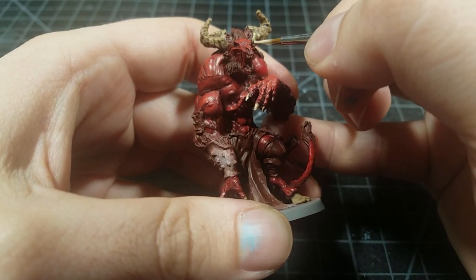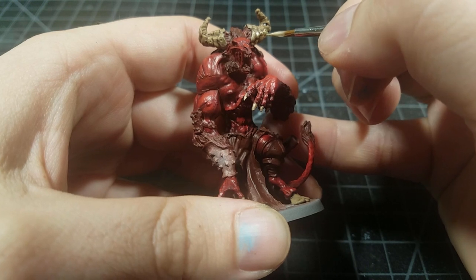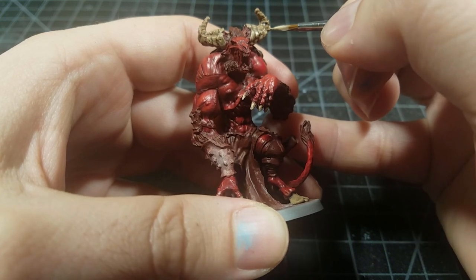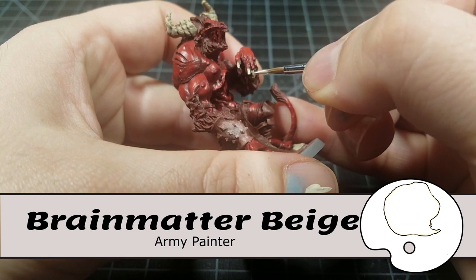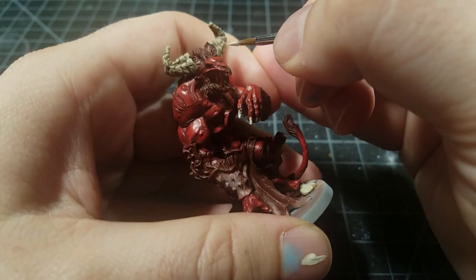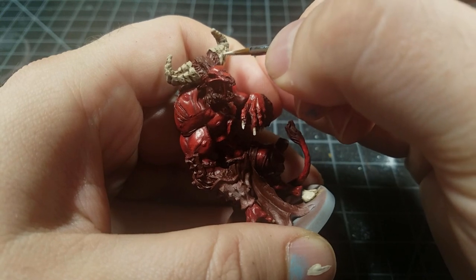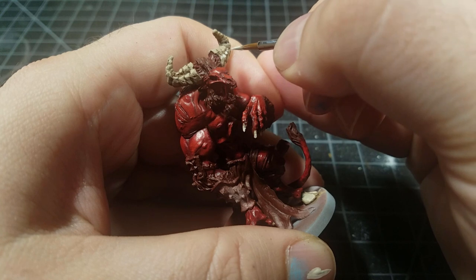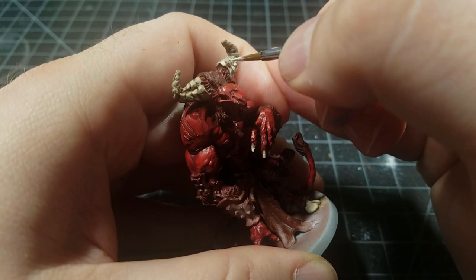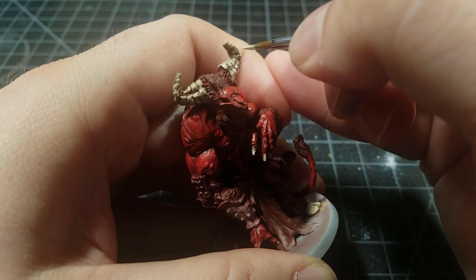Re-highlight everything with khaki to cover areas that shouldn't have been hit by the Agrax Earthshade wash. Then mix ivory — or brain matter beige, any off-white — into the khaki and hit the higher areas. Come back with just the off-white, then use white to tip the very ends of the horns, nails, and hooves to give them a really bright spot.